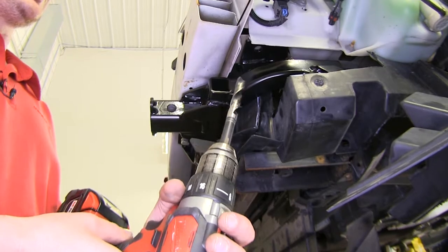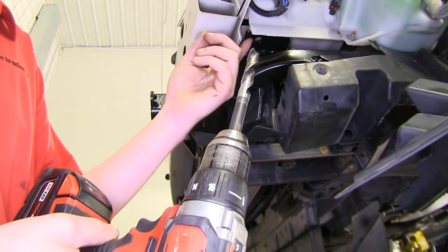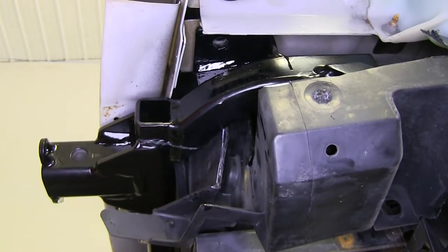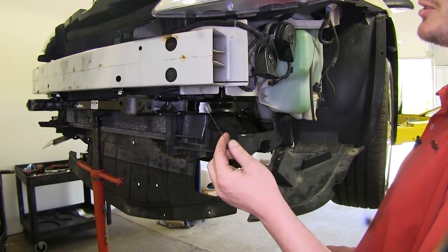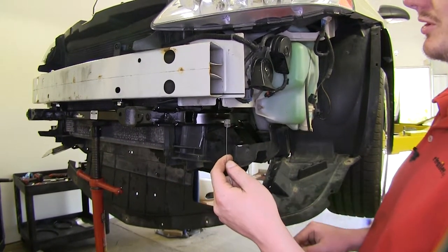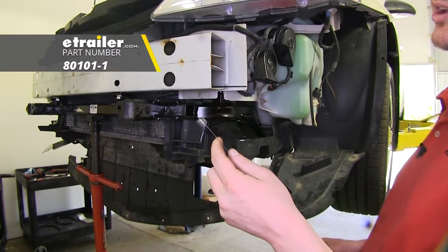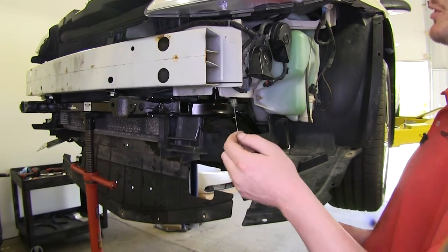Now using your 17/32nd drill bit again, we're going to drill out the holes located on the flange here, just behind the corner of our bumper support beam. Repeat that same process on the other side. Now we'll use some fish wire to feed the spacers and bolts up into the frame and down through the hole we just drilled. Fish wire doesn't come with the kit, but you can pick some up here at eTrailer.com with part number 80101-1. That's for the correct size, which is half inch — that will get you good to go to complete this job.